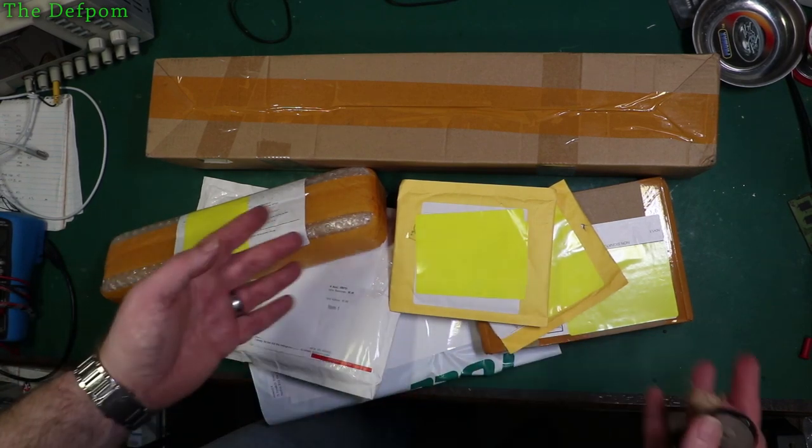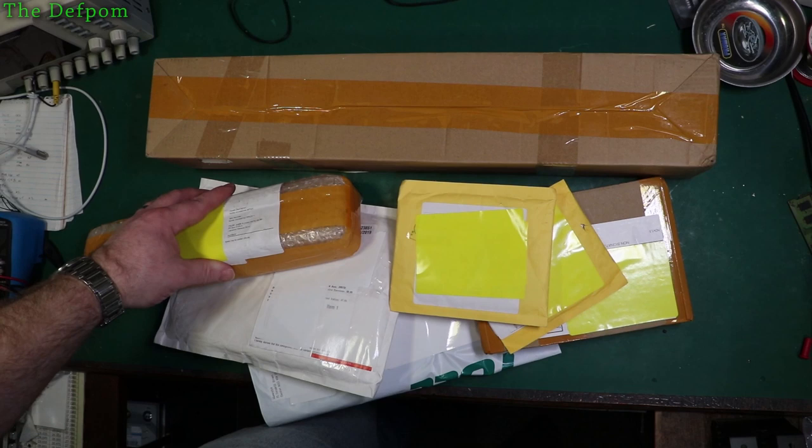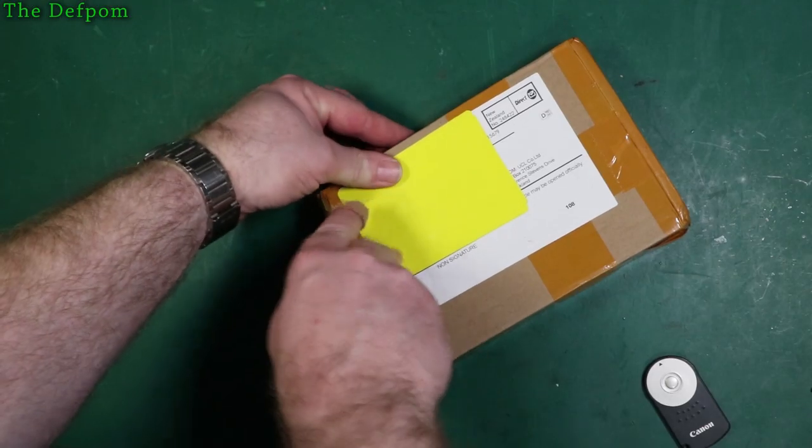I've got a bunch of stuff from our bag. Let me show you what I purchased this time. Do you want any of this stuff? What's in here?